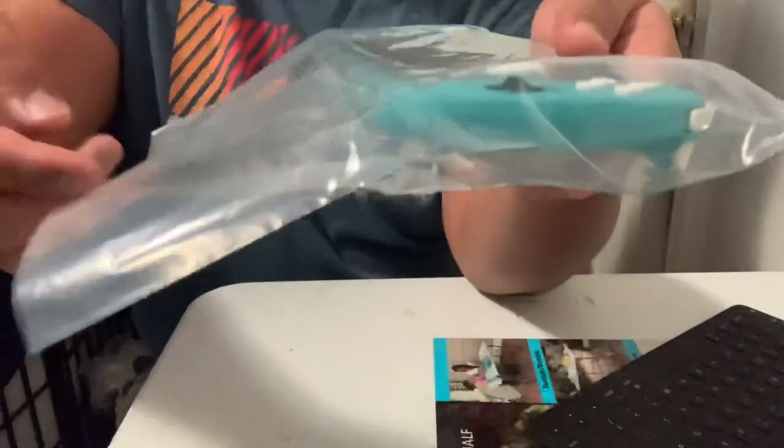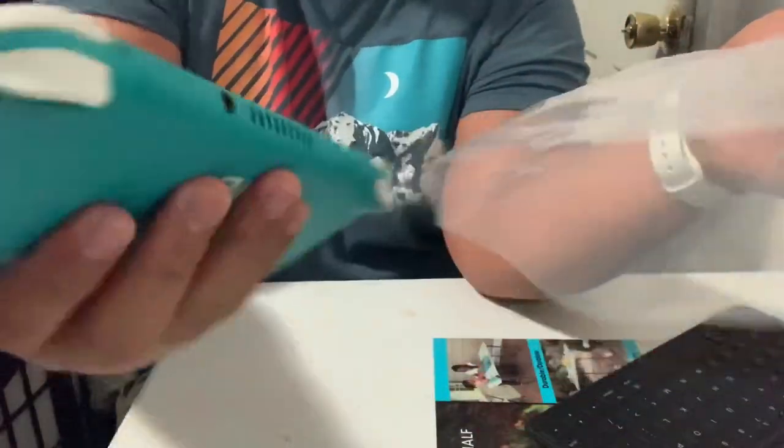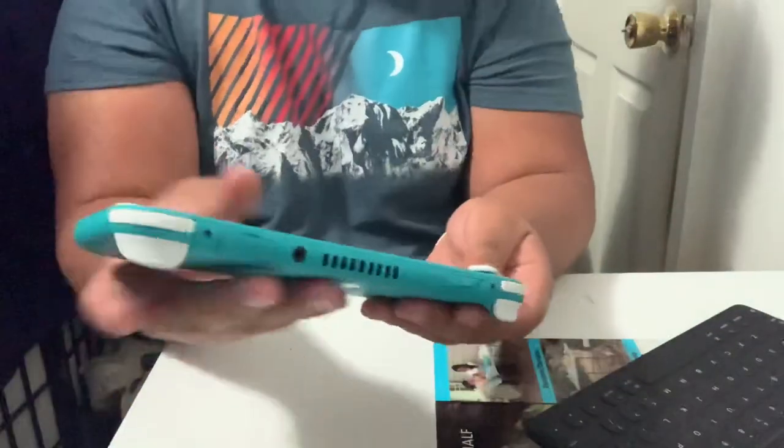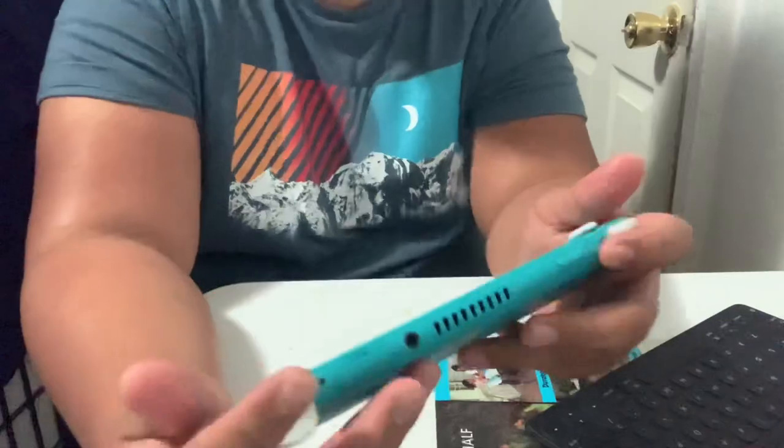And then, the actual Nintendo Switch Lite. Okay, so this is it. Let's try to turn it on. I've already set this up last night and downloaded a couple of games. I downloaded Fortnite and Asphalt 9 Legends, if I'm not mistaken.